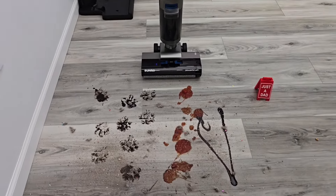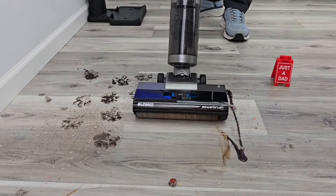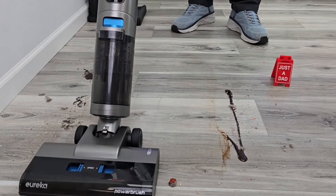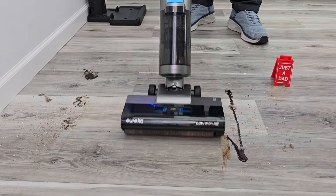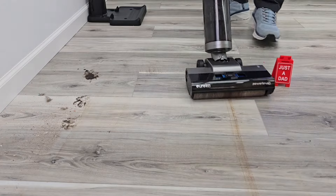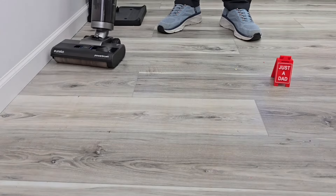So let's see how well it's going to clean this big mess. It's doing a good job. Here we've got some muddy paw prints, chocolate syrup, some more muddy paw prints, and a bunch of dirt and debris on the floor.